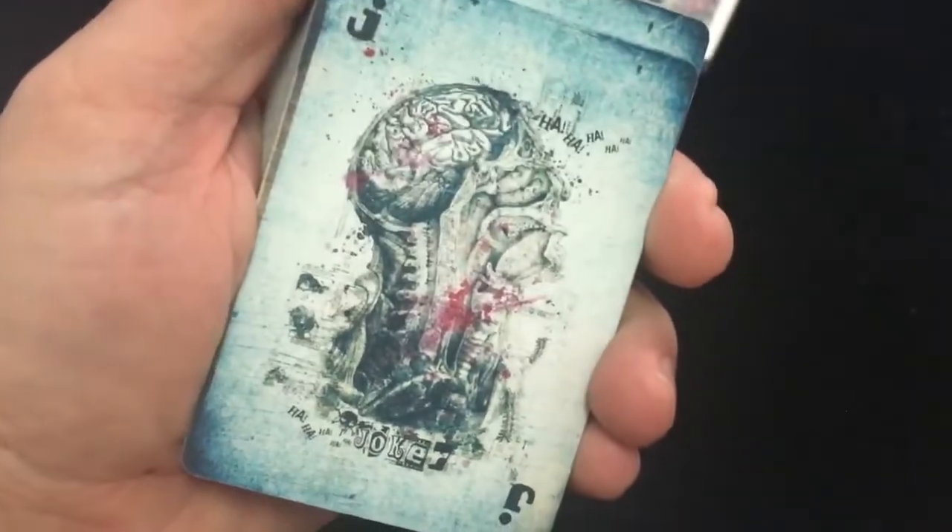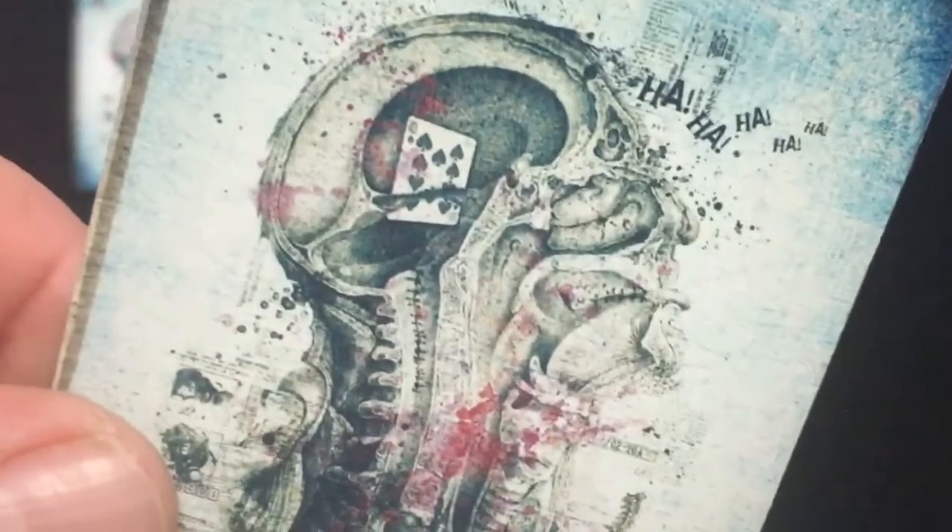The Jokers look like an exploding brain with a J in the corner, and it says Joker at the bottom. The other one is the same, except this one's got a tag of spades on his mind — or in his mind, literally.